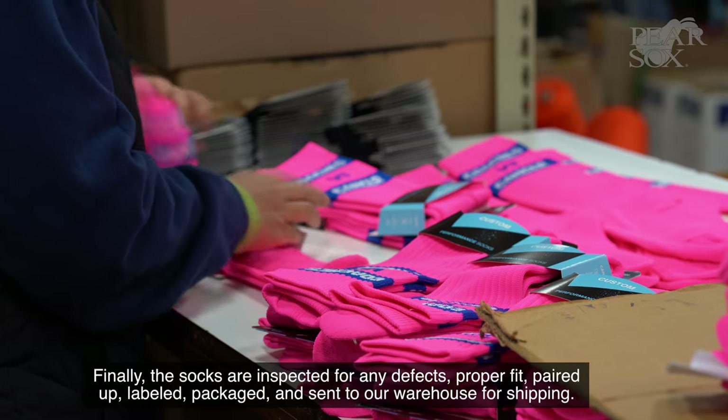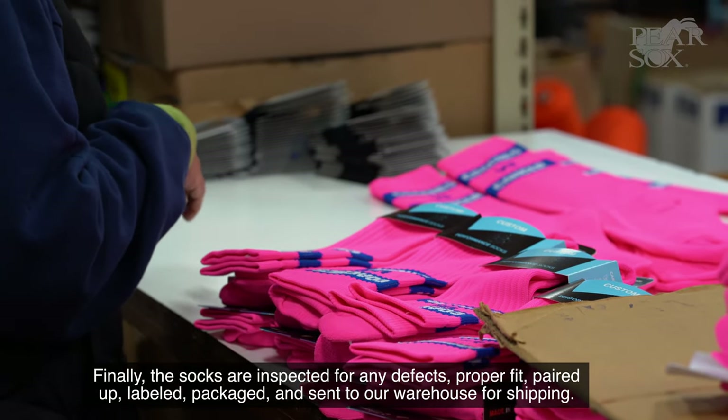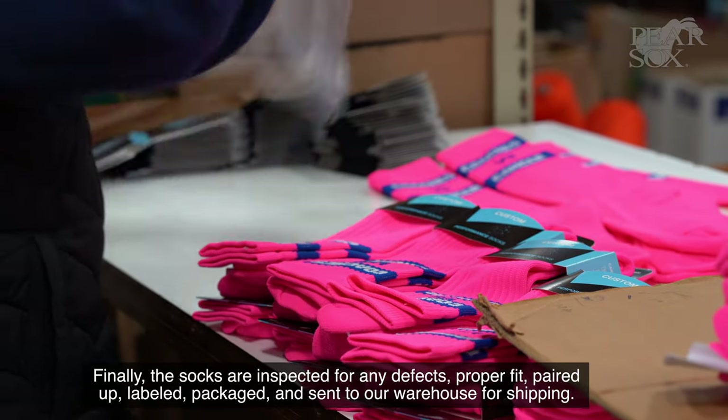Finally, the socks are inspected for any defects, proper fit, paired up, labeled, packaged, and sent to the warehouse for shipping.